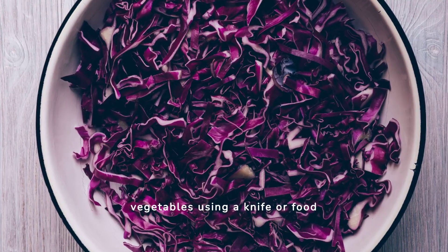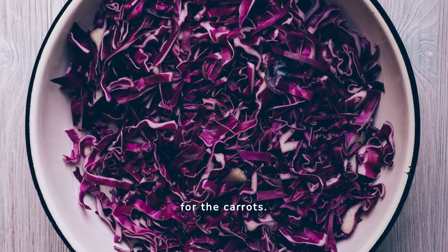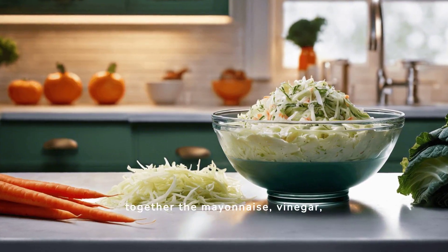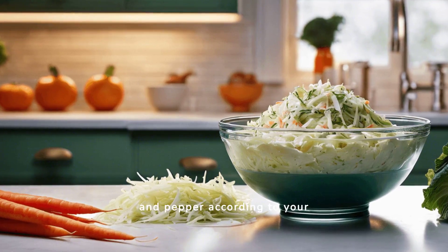Begin by prepping your vegetables using a knife or food processor for the cabbage and a grater for the carrots. Chop the onion if you're including it. In a large bowl, whisk together the mayonnaise, vinegar, mustard, and sugar. Season with salt and pepper according to your preference.